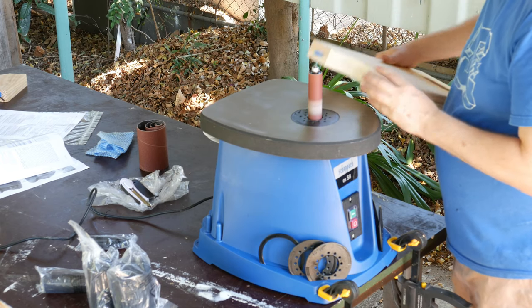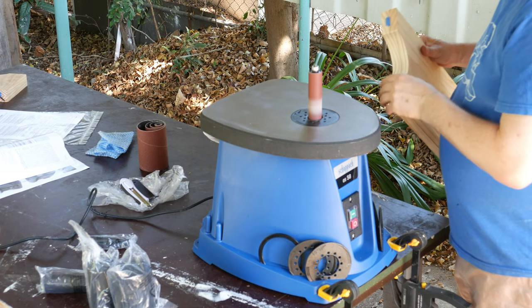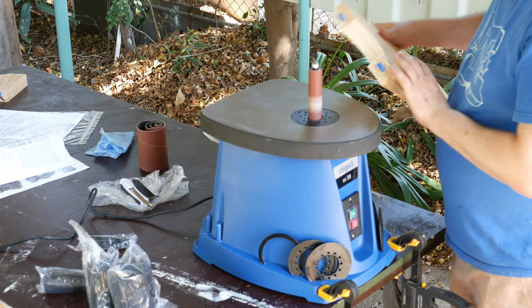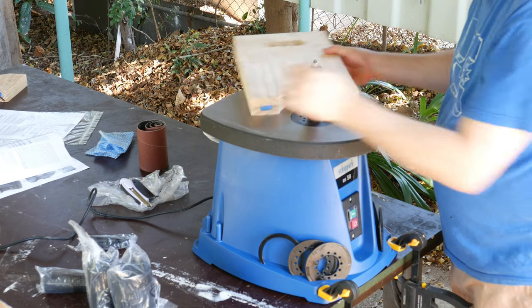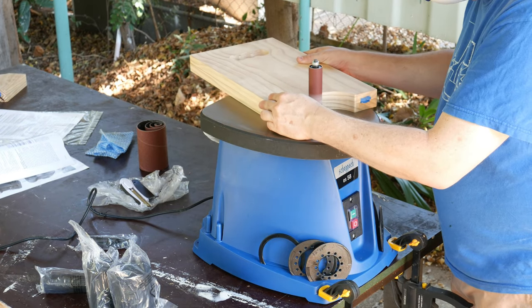I got this one on sale, which was good. But of course it just depends on how much curve sanding you do and how much it costs. I'm very happy with this machine.